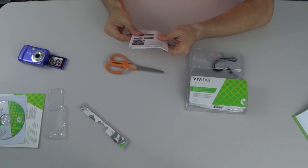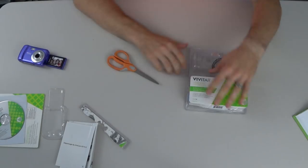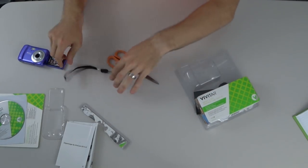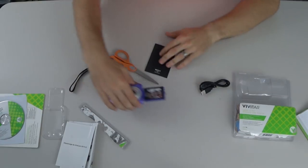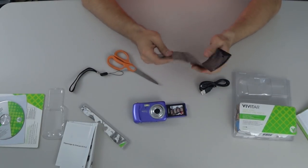Setting the disc aside, we've also got French instructions, English instructions, and troubleshooting instructions — which I will not be reading. It comes with a little strap, a USB mini cord, and a Vivitar warranty certificate. Definitely need to get the warranty for the VX X14.